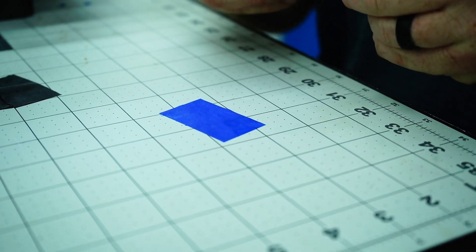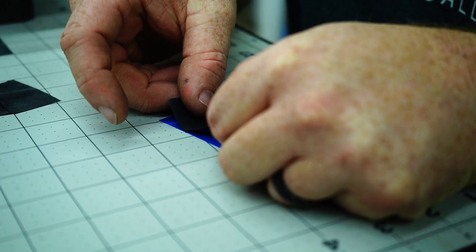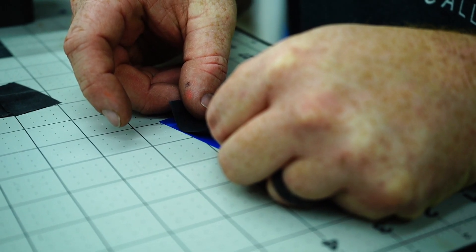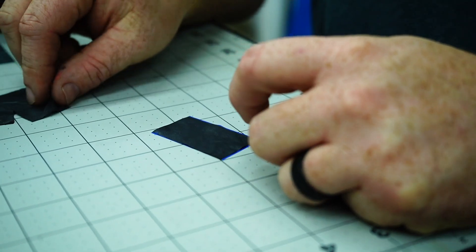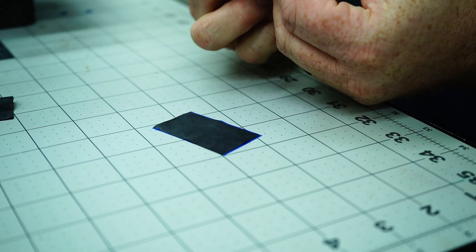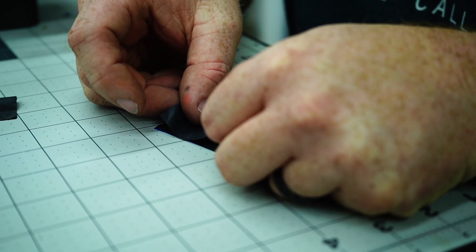So after we mic our latex and we begin to stack our latex, we'll put our four-thousandths reed on the bottom, backed up with our two three-thousandths reeds. So we get our spacing there.